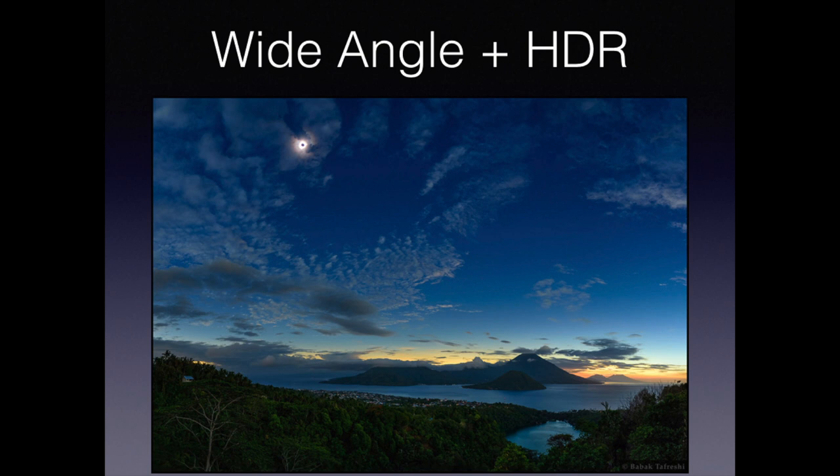If you combine wide angle and high dynamic range — that means shooting multiple exposures and then combining them with the appropriate software — you can get a dramatic picture, as shown in this March 2016 photo from the Astronomy Picture of the Day of the total solar eclipse over Ternate, Indonesia.